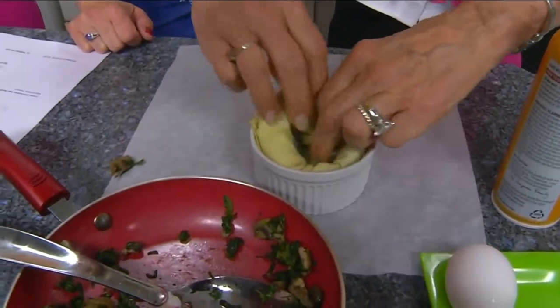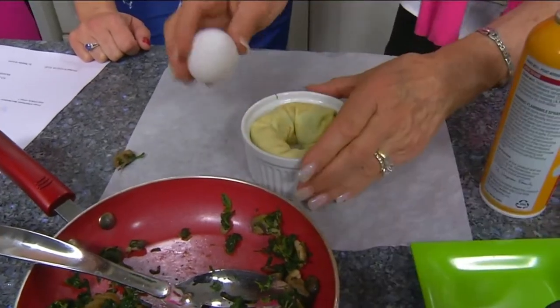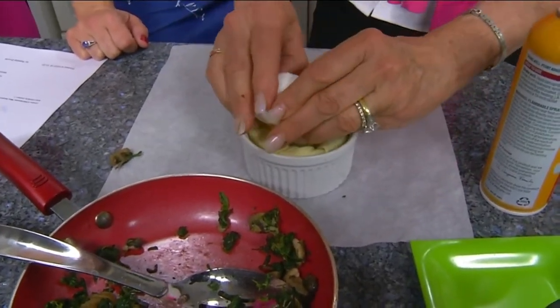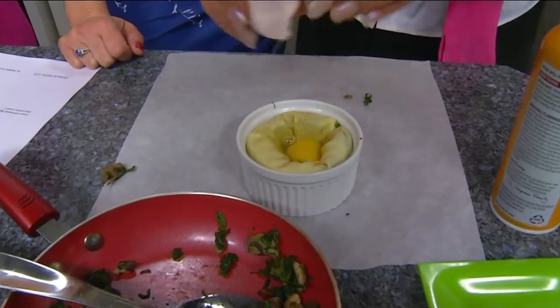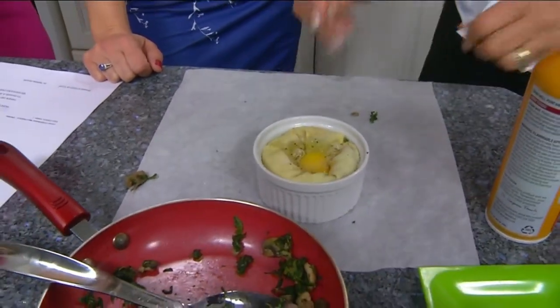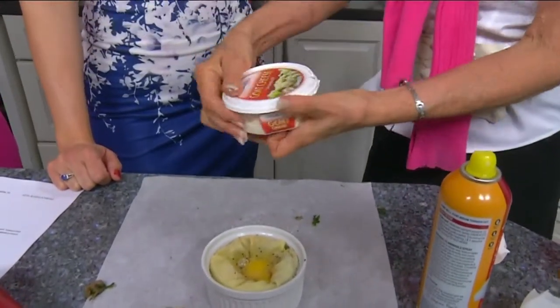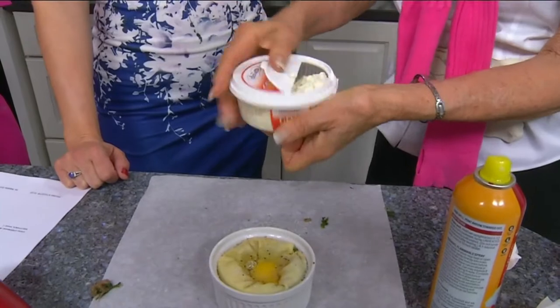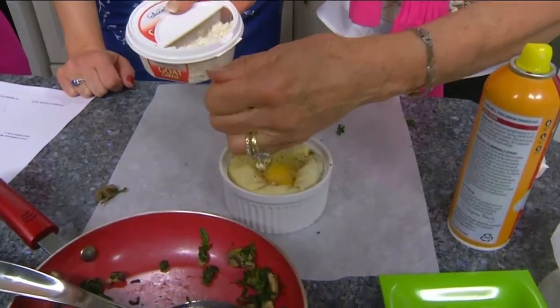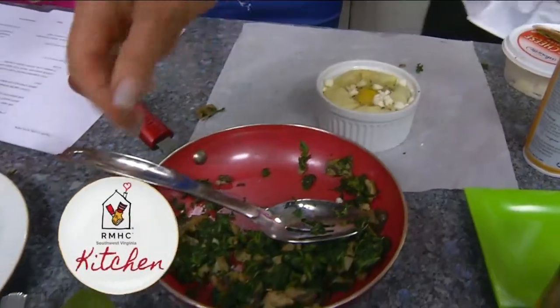Then you wrap it around like this — easy, just like that. It makes a little indentation. The oven is at 350°F. Place it in the dish like that — isn't that great! Add a little salt and pepper on top, and towards the end of baking I put a little goat cheese crumbles on top.